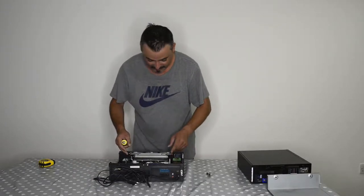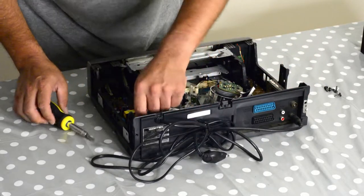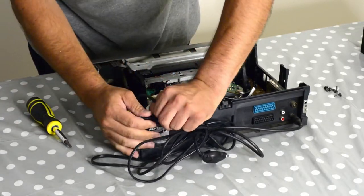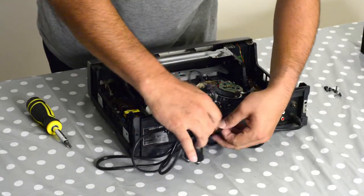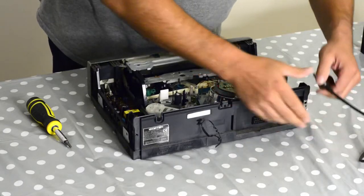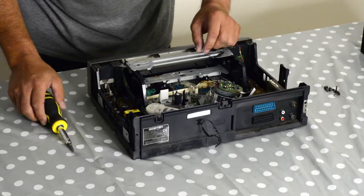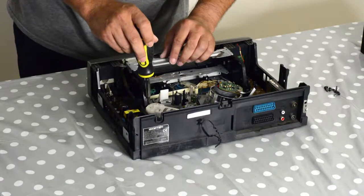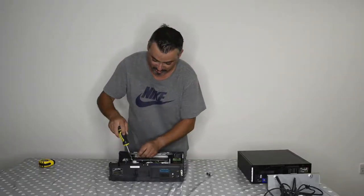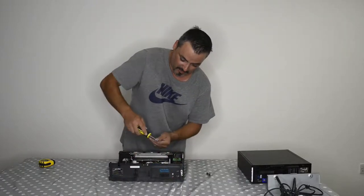So now let's see how I dismantle this. I've got some screws here and some connectors. I'm going to get rid of the power cord and the aerial cord — goodbye. Now there are some more screws right here that I'm going to remove. Whenever I see a screw, I'll just get rid of it.